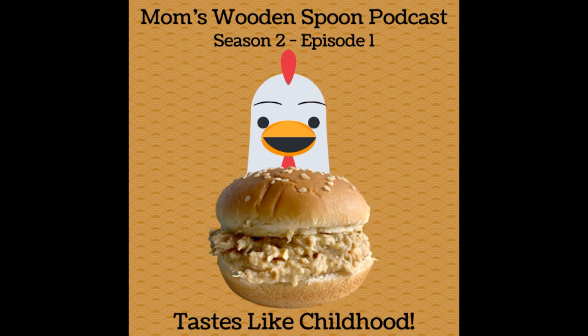I cannot wait. So is this something from our childhood? It totally is, but you've eaten it as an adult and have just loved it too. Really? Yeah. I cannot imagine. We should get to cooking. We really should.